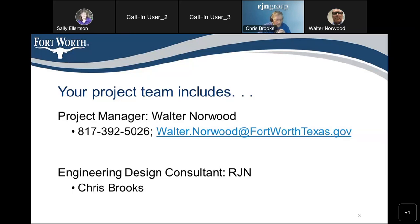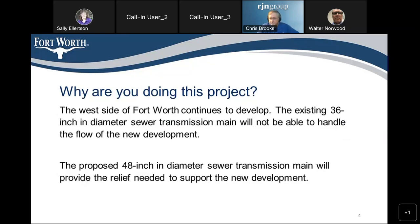We also have the engineering design consultant from RJN, Chris Brooks, with us. We are doing this project because the existing sewer that serves this area needs to be replaced and increased in size. The existing 36-inch diameter sewer will be replaced with a 48-inch diameter sewer.